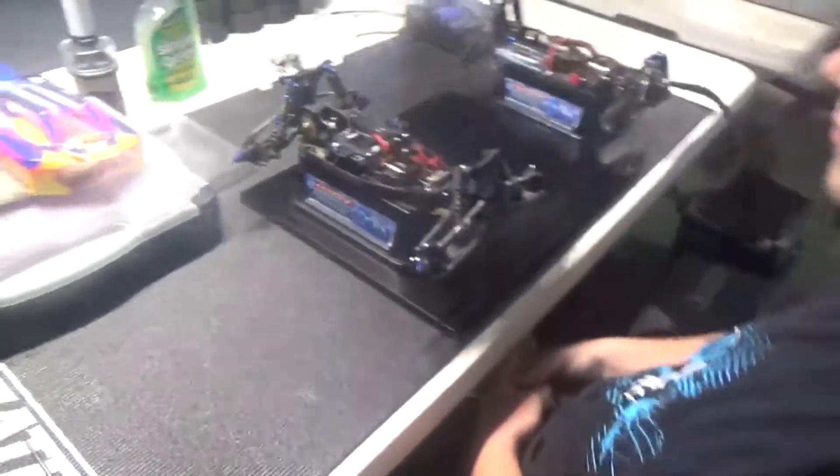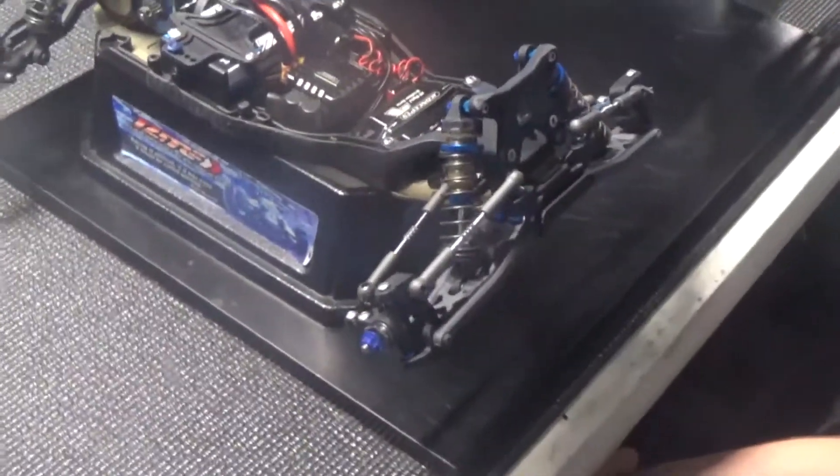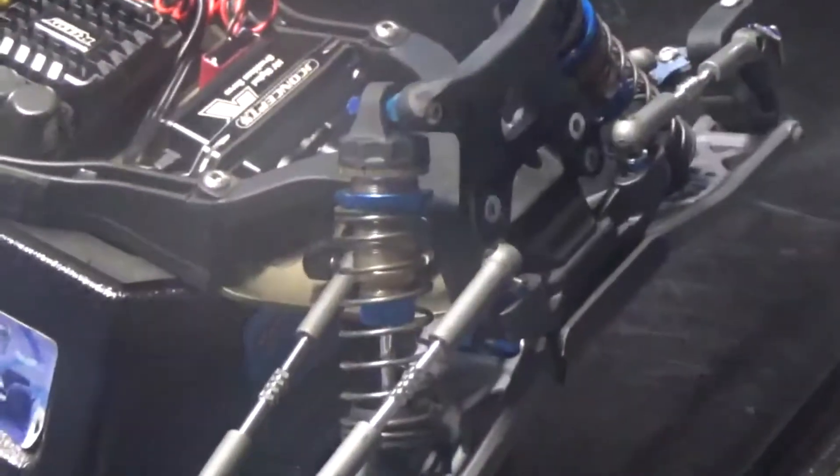We're here with Lee Setzer. What's going on, guys? Two-wheel setup — starting with pistons and oil. Right now for this track we're running the thin pistons from Team Associated, the 2x1.6 front and rear.